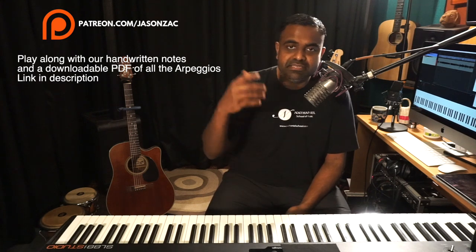Alright, this is Jason here from Nathaniel. Thanks a ton for watching the lesson. Once you finish learning this, head over to the next lesson and keep learning the series on original sounding arpeggios. I will catch you in the next one. Don't forget to subscribe to our channel, turn on the bell icon, and support us in any way you possibly can. Cheers.